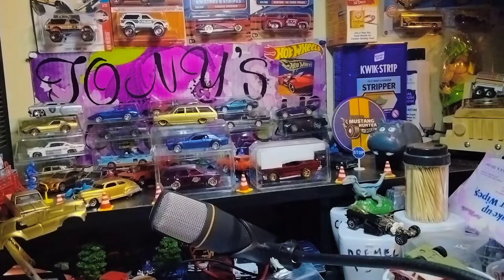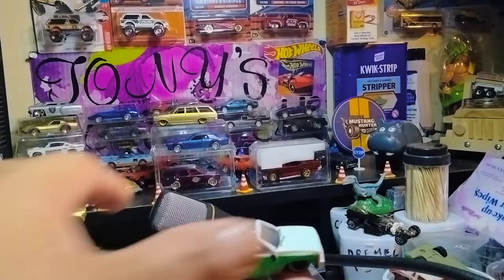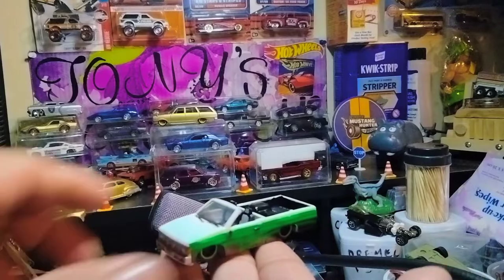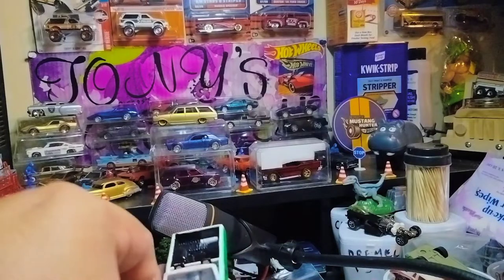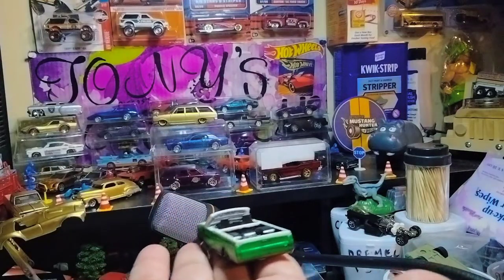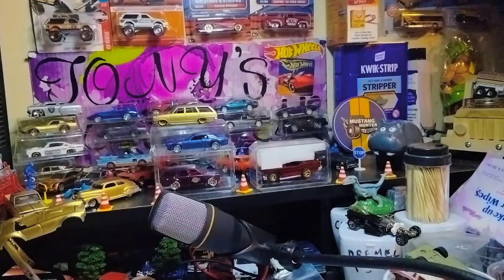This is a custom from Tom from Calibre50, everyone. It's a '93 Nissan D21 custom pickup — he cut the back and gave it its own look, like a lowrider look. Definitely nice, man. Look at the details in the front, the airbags in the back — it's nicely done. Has like a California lowrider look for sure, man. Putting this back in the case.